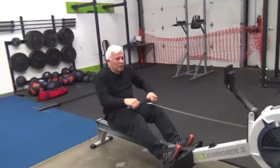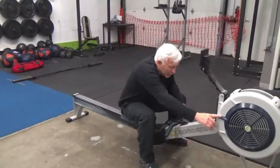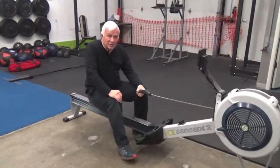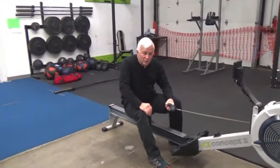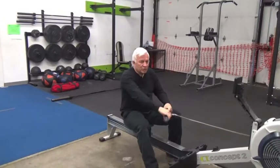Now after doing level 10 for a minute, I'm going back to number one. In my case, my left side is very weak, so I'm going to work just my left side.